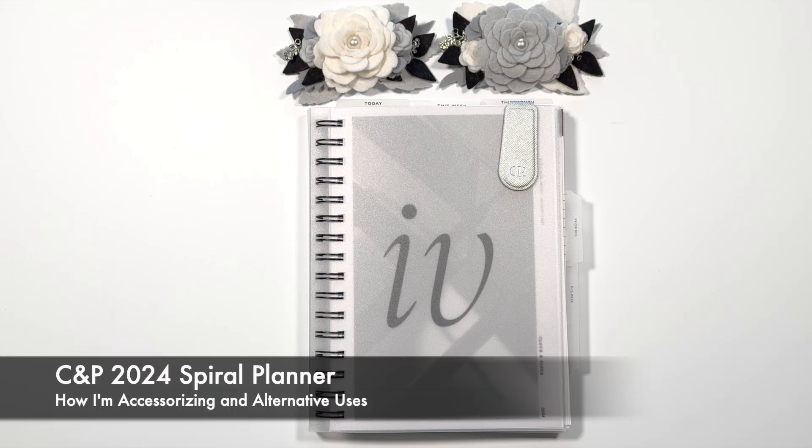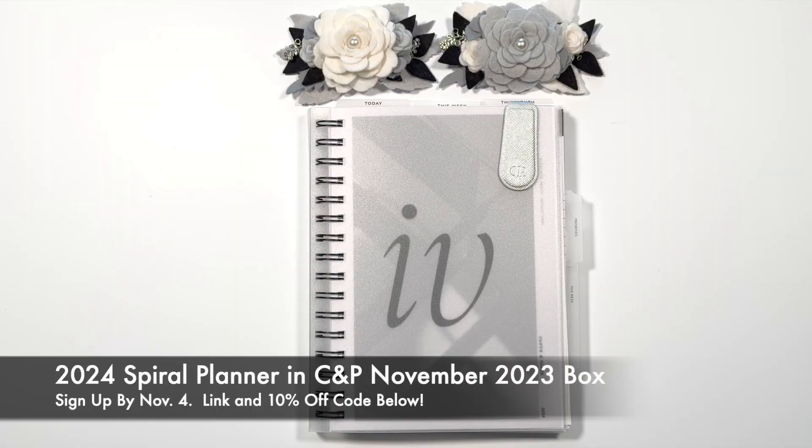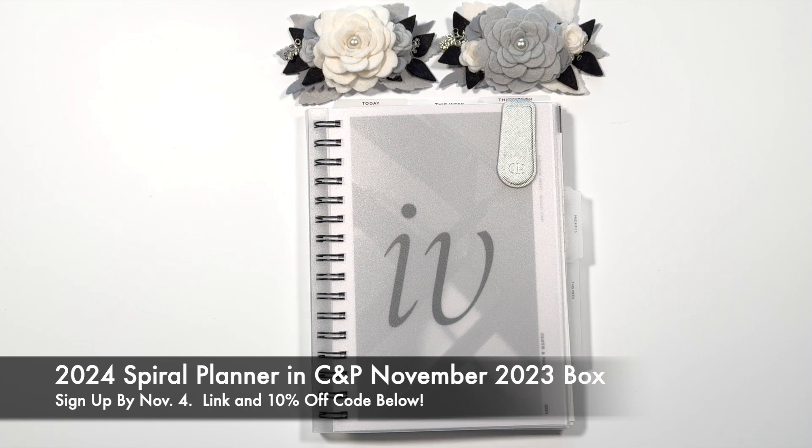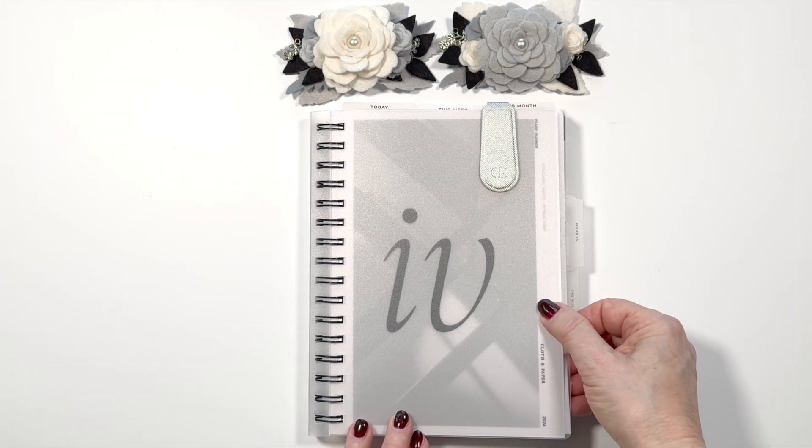Hi, it's Barry. Welcome back to my channel. As promised, here's another video relating to the 2024 Cloth and Paper spiral planner in the horizontal layout. In the last video, which I'll link up here, I gave you a very deep dive into this planner, but I promised I would talk about how I am accessorizing mine and also some ideas on alternative uses. There's lots of ideas, so let's dive in.